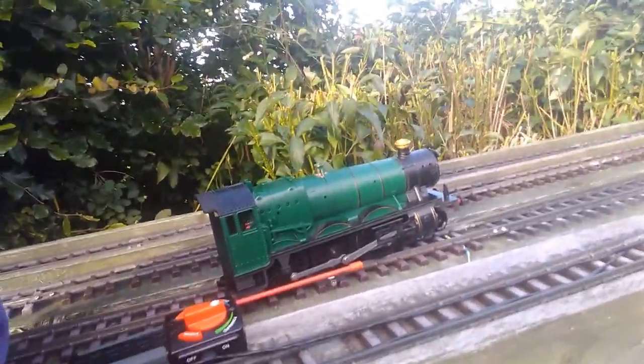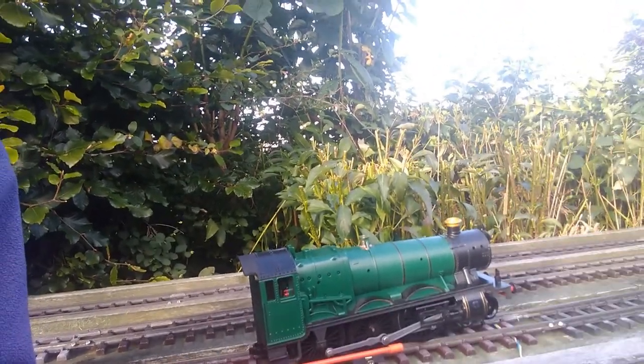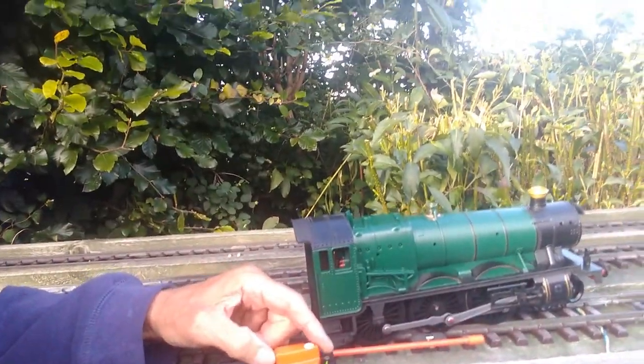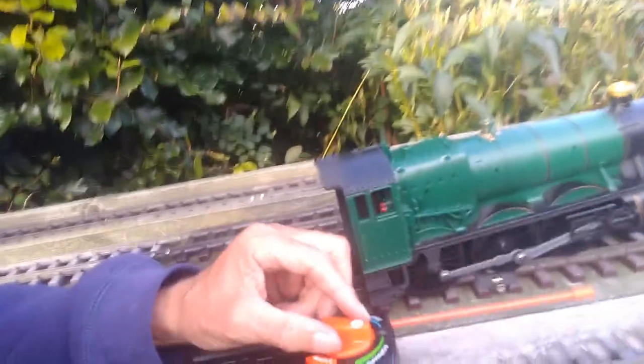While running my Hogwarts Express locos around the garden to check them out and check the re-gauging of the Hornby one, I noticed that the Lionel one has this regenerative or slow braking, so as you turn the control to stop it doesn't stop straight away but takes a little while to stop, whereas the Hornby one stops more quickly.